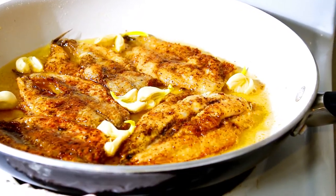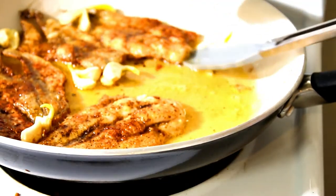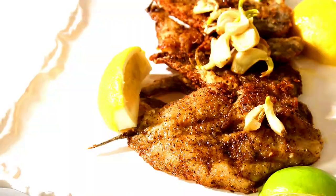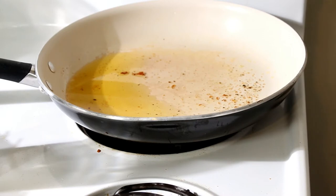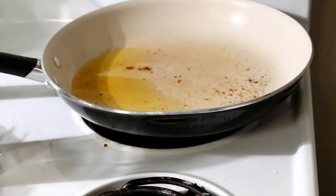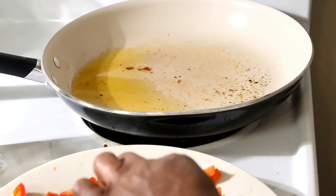Okay guys, those fillets are just about done — those fillets are done. So we're going to remove them. Now that the fish is done, we're going to go ahead and do the vinegar sauce. That's where we are right now. We have a bunch of veggies ready to be stirred in; we're going to add them in different increments.